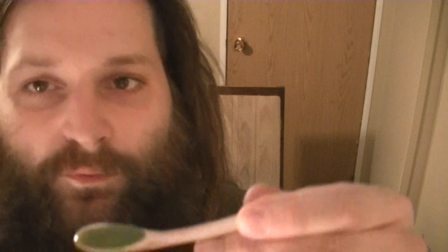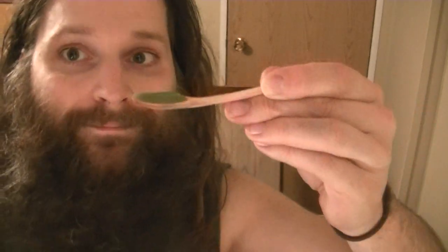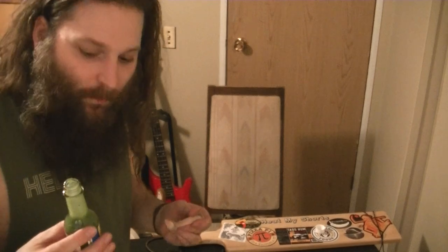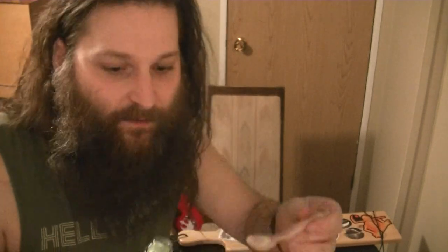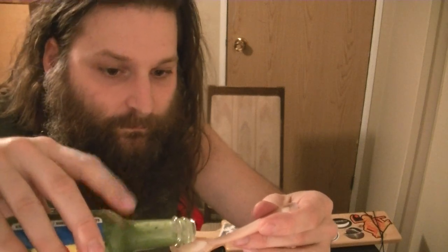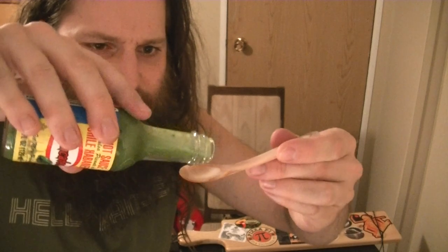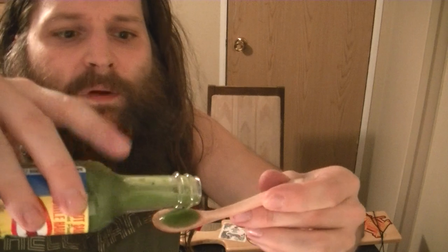Yeah, some little pieces in there — not too much though. El Yucateco green habanero. Habanero and onion — that is about it, that's about all that's going on in this. It's very mild; it does move my needle. I'd say it's a one out of ten on my heat scale.